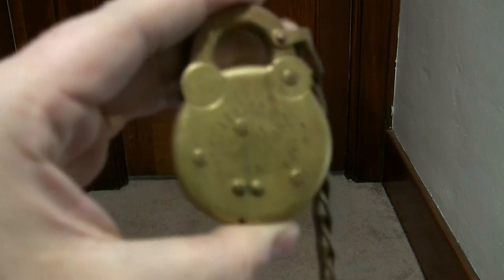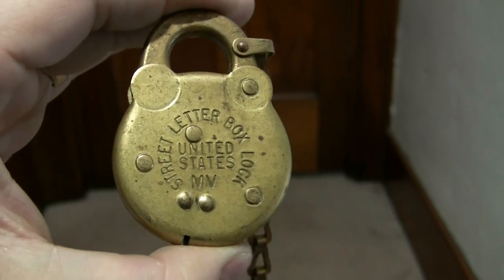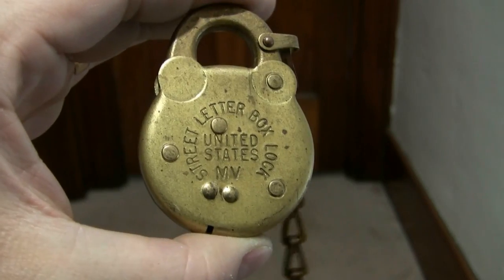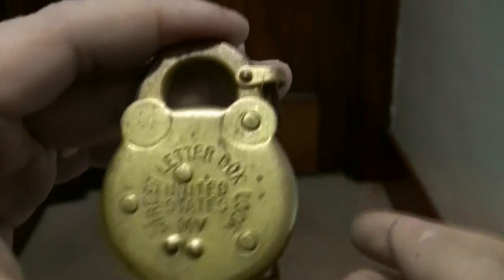Hello and welcome to another episode of Jimster586's Lock Shop. Today we're going to do a DieselDucey.com padlock demonstration. You might be wondering why he's calling this a DieselDucey.com padlock demo since he's not DieselDucey. Well, the reason is quite simple: the lock we have is one authentic U.S. letterbox lock from the 1950s with authentic key, and it came from none other than DieselDucey. So here we have a DieselDucey.com padlock demonstration.